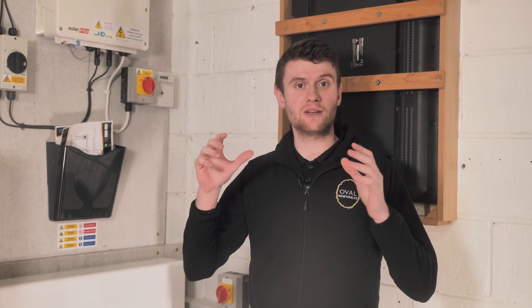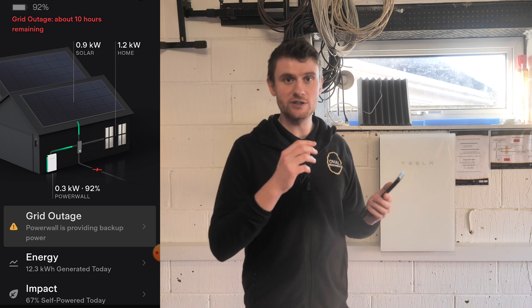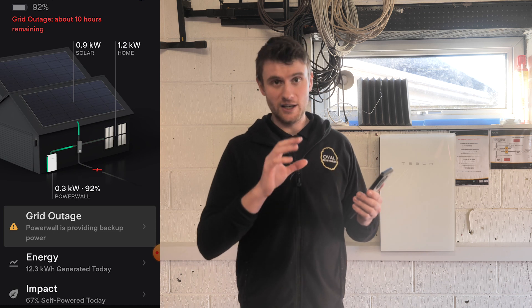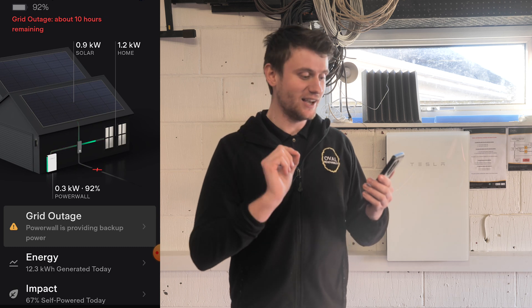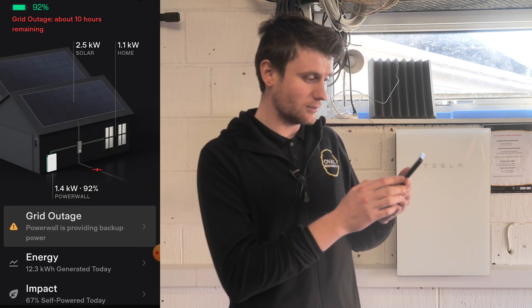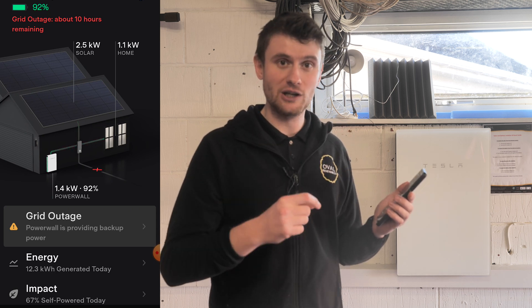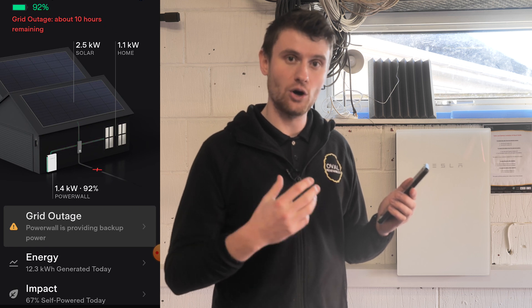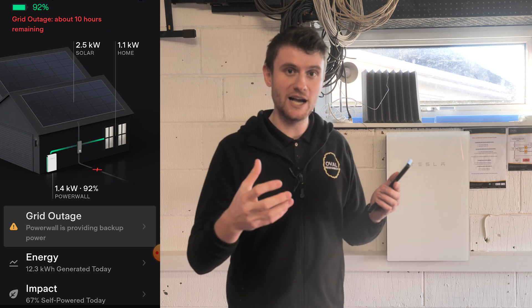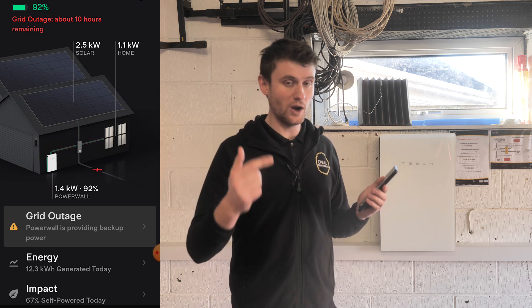Let's have a look at what the customer gets on their app. So this is the Tesla app during a power cut — we've still got an internet connection because the Tesla backup gateway is allowing the battery to supply the home with power. We can see 900 watts of solar... it's just jumped to 2.5 kilowatts because the second inverter has come on. That solar power is prolonging the amount of energy the home can be supplied with during the power cut. Without solar, the battery would only last so many hours — but with solar backing it up, the solar can take the bulk of the energy.